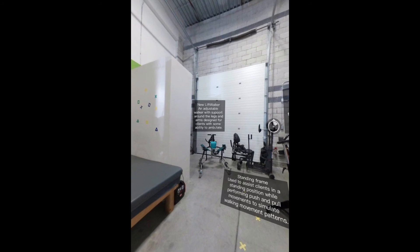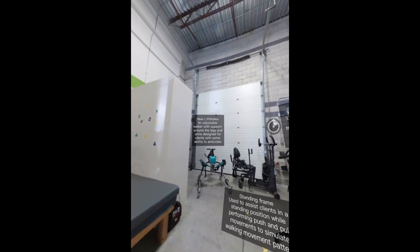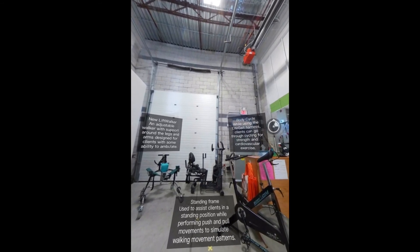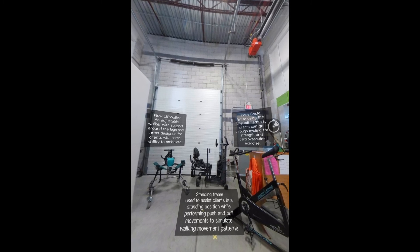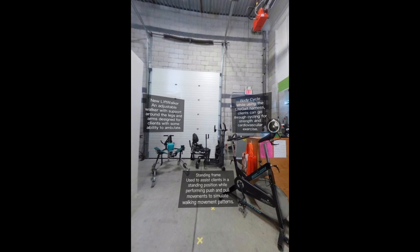The New Lift Walker is an adjustable walker with support around the legs and arms designed for clients with some ability to ambulate. The Standing Frame is used to assist clients in a standing position while performing push and pull movements to simulate walking movement patterns.